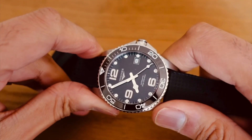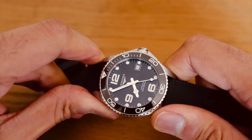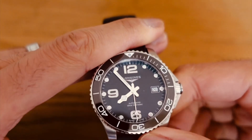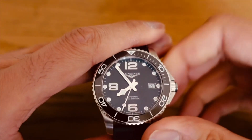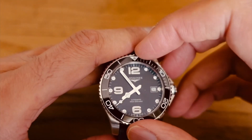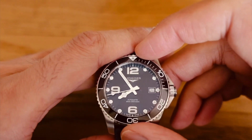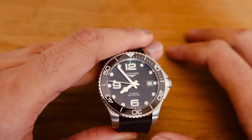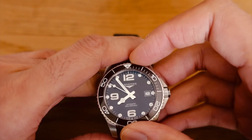It has the same design cues and style as the 41 and the 43, and what I noticed is that even the markers are the same size. So it gives the 39 a unique look — whereas the 43 and 41 have a proportional look to the size of the markers, the 12, the 9, the 6 — this 39 really has a nice oversized, jumbo look to the dial.